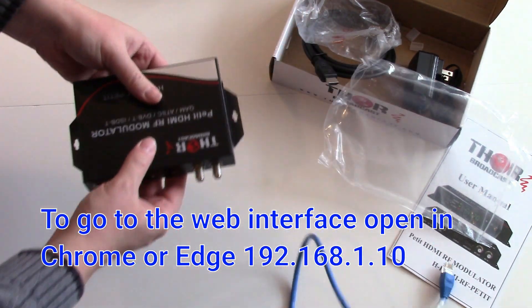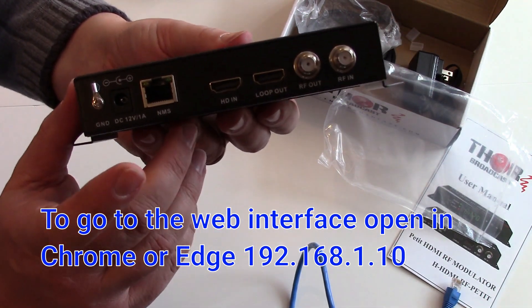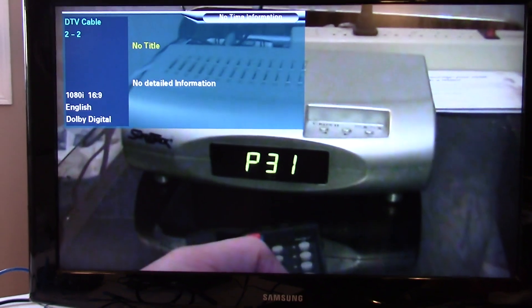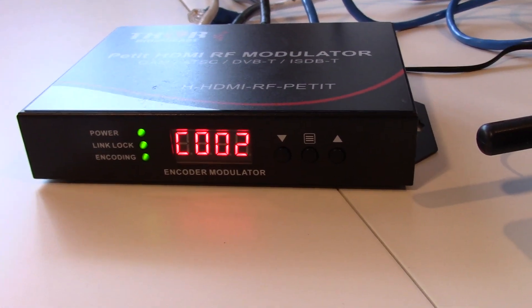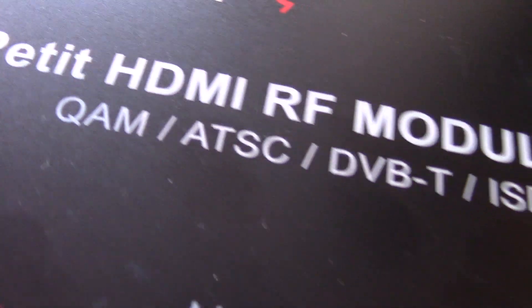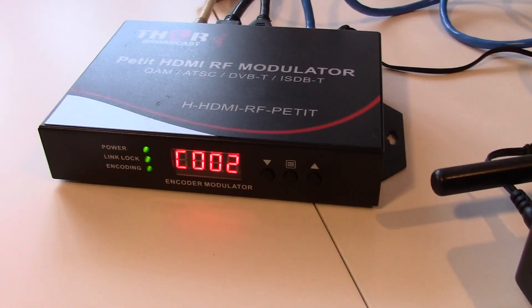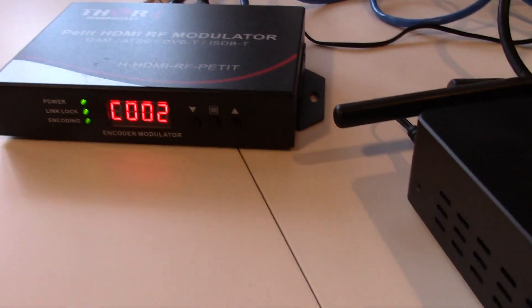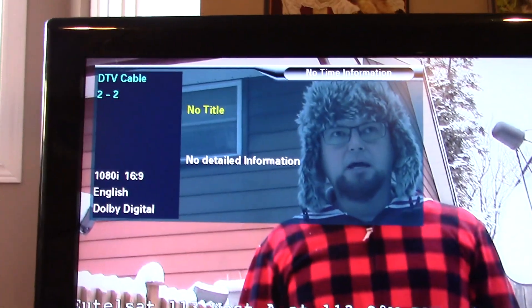It says to use the address 192.168.10, port 10. Once I got it going, the first thing I noticed is it booted up into channel two on its default setting using the QAM setting. So I had to connect it via the cable port with the coax. I can switch it over to air, but just if you want to use this right out of the box, it'll default to channel two and say it's DTV cable.